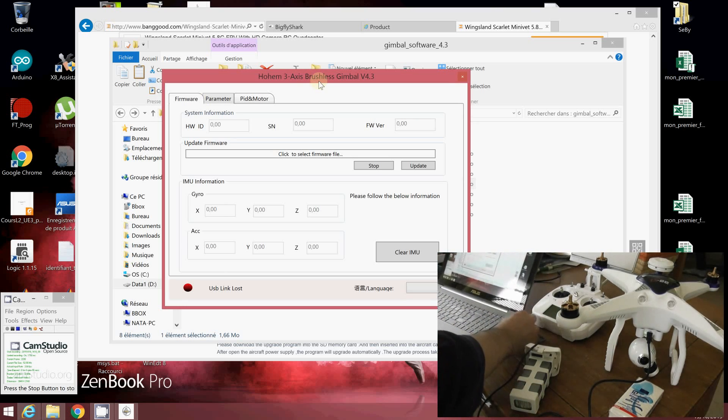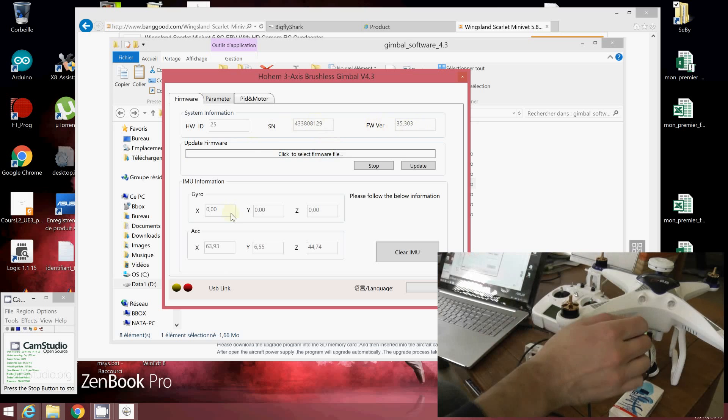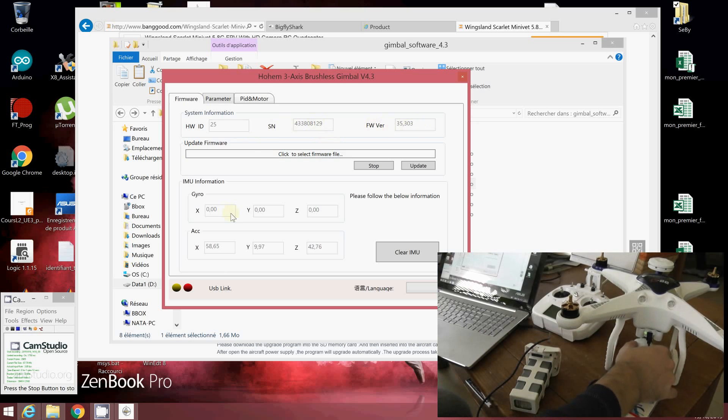Like this. Once it's done, it will power on. You can see that you have the information of the hardware displayed, the serial number, and the firmware version of the gimbal. You can also access the gyro and accelerometer version.